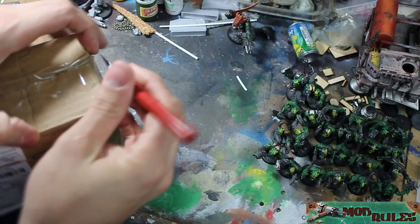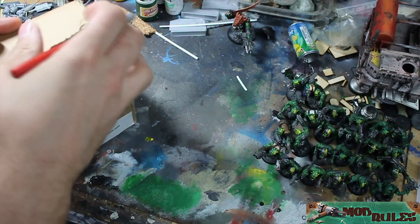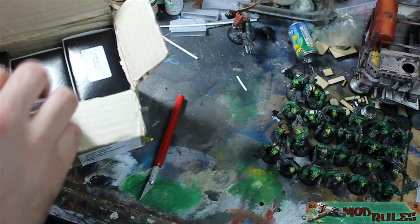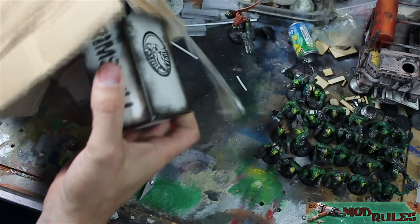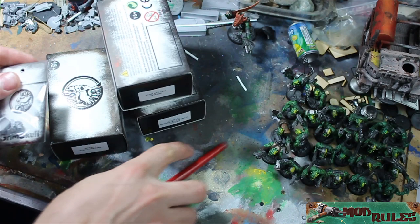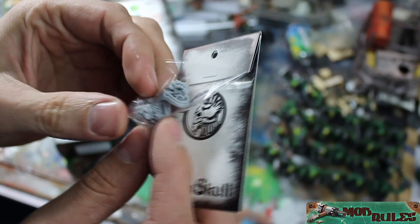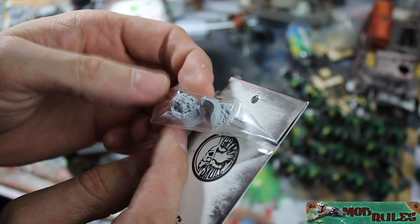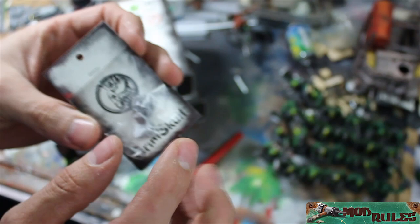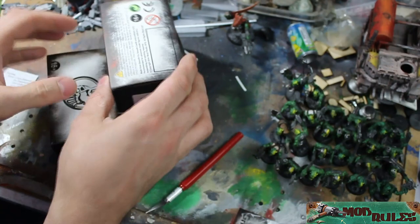Alright, busting this thing open. Oh wow, these are kind of neat — individually packaged. Grim Skull, okay, so that's their official title. I thought that was just their cheeky way of describing it. So these are Castellan heads — I just want to show these real quick. The alternative Castellan head sculpts look pretty much the same, just duplicates, but they're pretty cool. I haven't put together a Castellan yet and I'm looking forward to it.